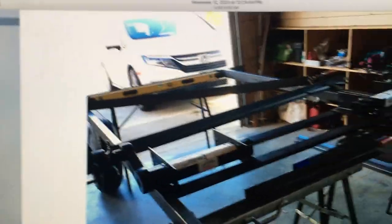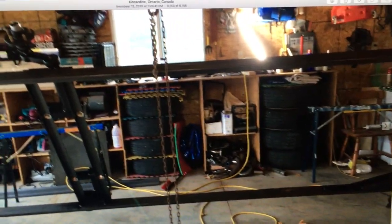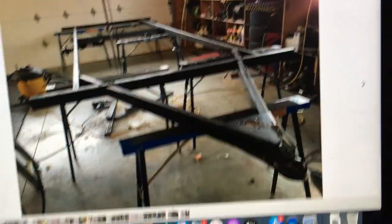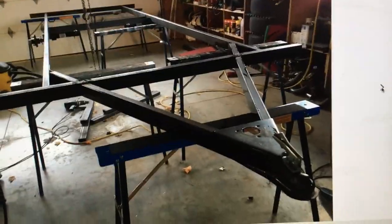This is getting ready to weld on the support pieces for the axles, and here we're flipping it over with the chain fall. Here you can see the tongue is welded in place mostly — you can see some side plates that are added, which stiffens it up and gives extra support right where it meets the main frame rails.